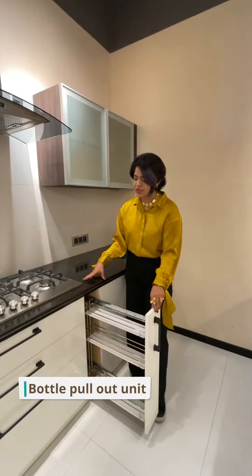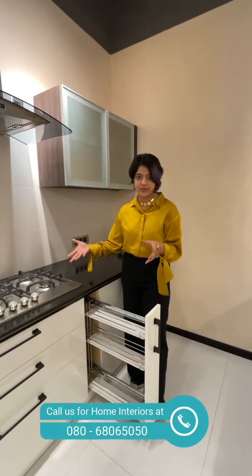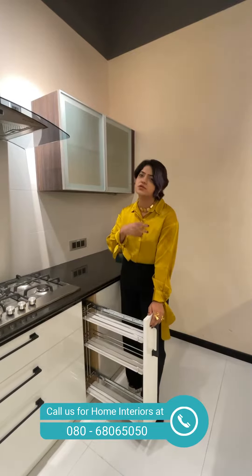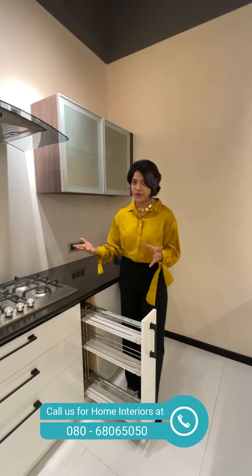The next unit I want to talk about is this bottle pull-out unit, which sits beautifully right next to the gas unit. You can store a lot of oil bottles or sauces — anything that comes in handy while you're cooking. It offers a lot of storage, with compartments at the base to store your things as well.